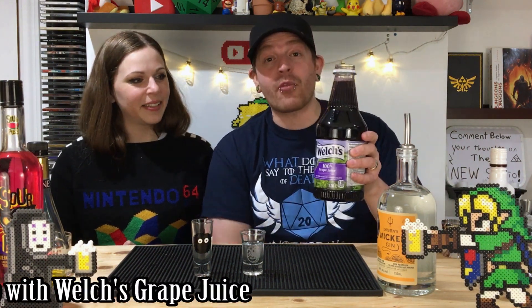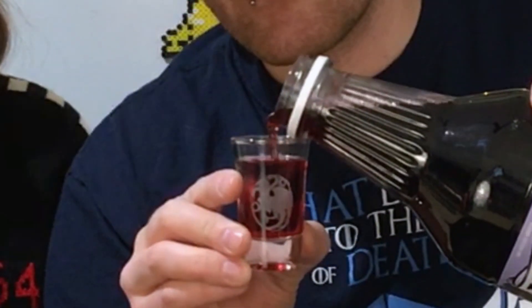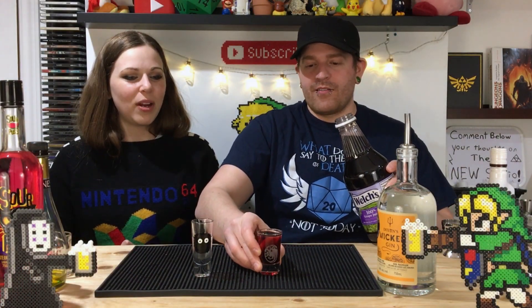So we've got a quarter ounce of that. And then we're going to be topping it off with Welch's grape juice, because we needed something purple. It can't all be booze — well, I mean, it could. Remember the Welch's grape juice commercials from when we were kids? The little kids drinking grape juice? Welch's grape juice.